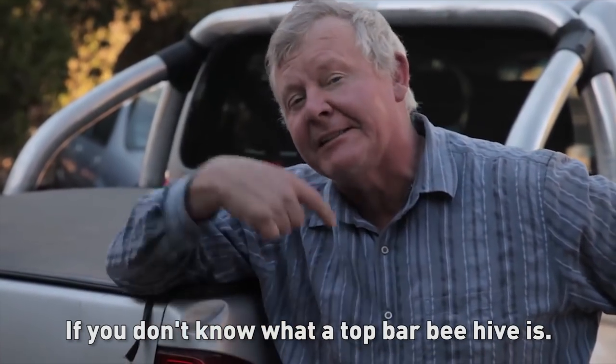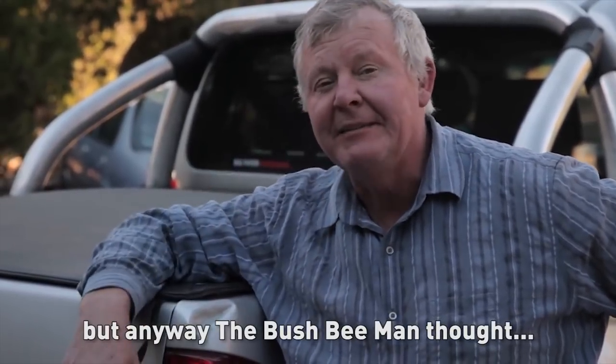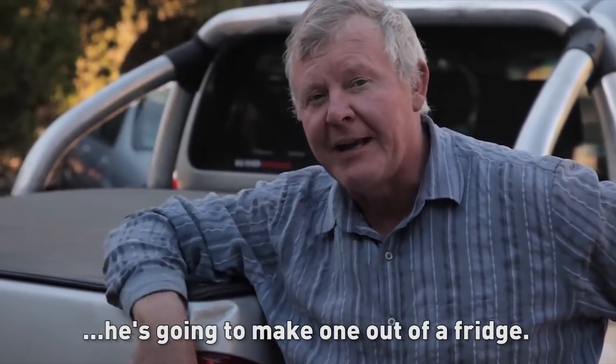If you don't know what a top bar beehive is, just go on there and you'll see someone make one or have one or whatever. But anyway, the Bush Bee Man thought he's gonna make one out of a fridge.